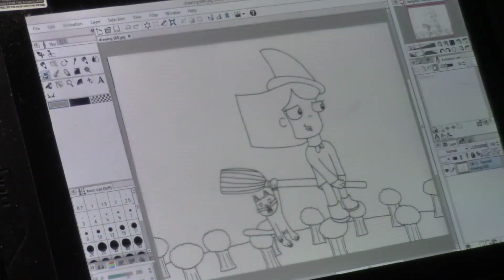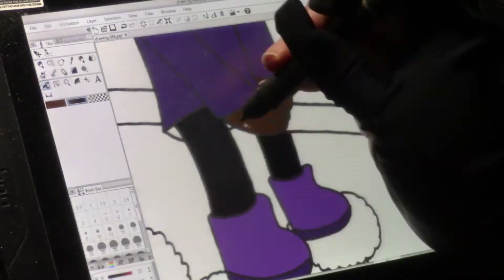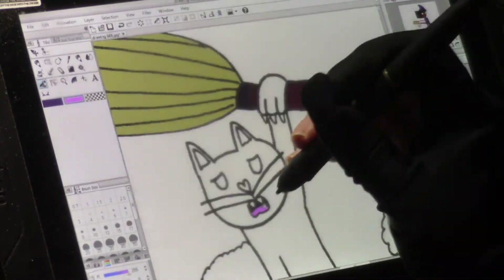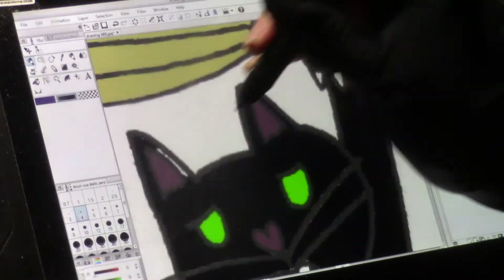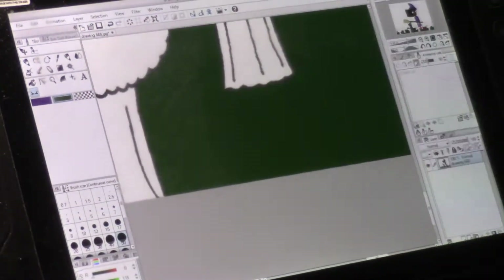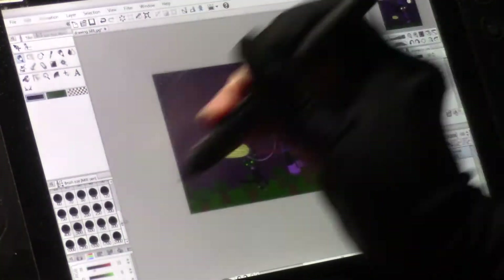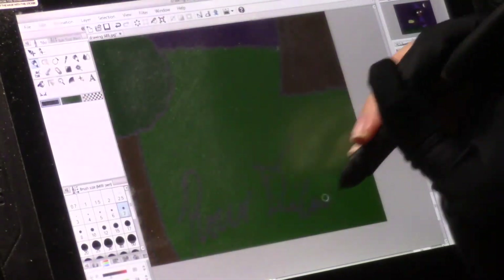Let's begin by coloring Wilma. So first I'm going to color her in. Now I will color in the broom. Now I'll color in Carl, hanging on for dear life. I'll color the backdrop with the grass and all of the trees. And then finally, I will color in the sky, add in the moon, and some stars. And last but not least, I will sign my name.